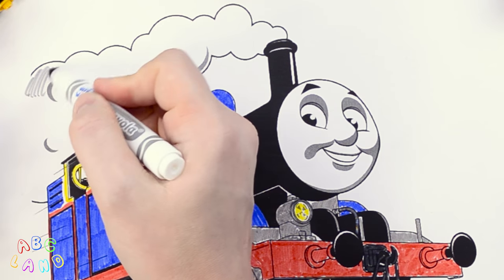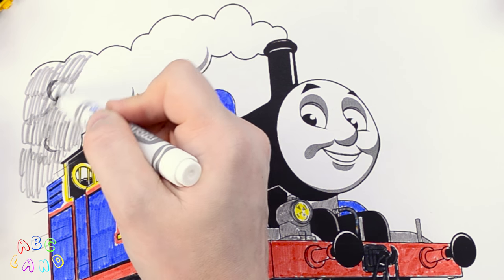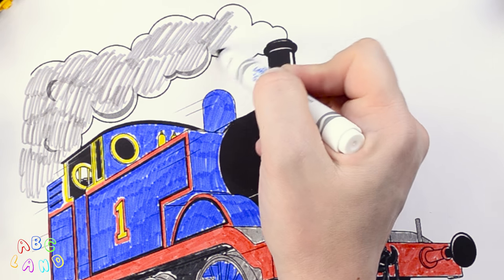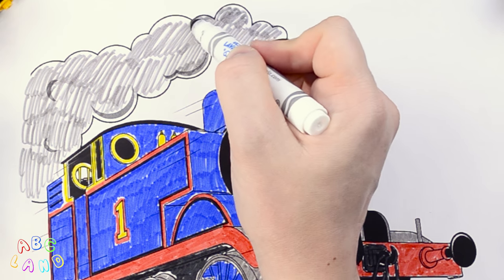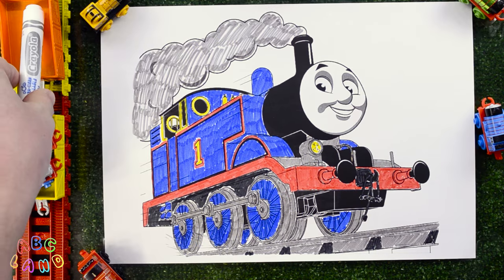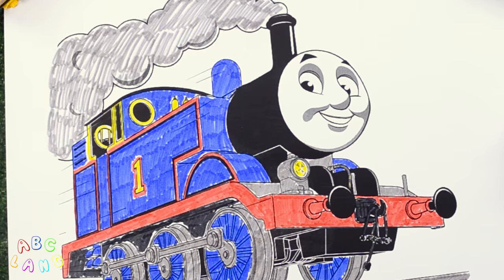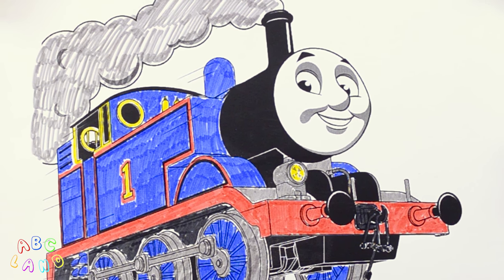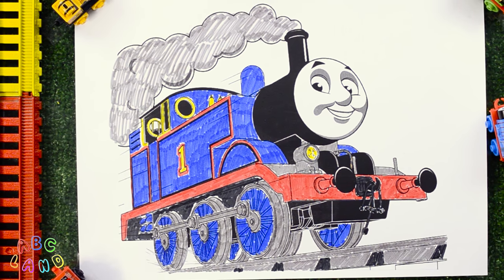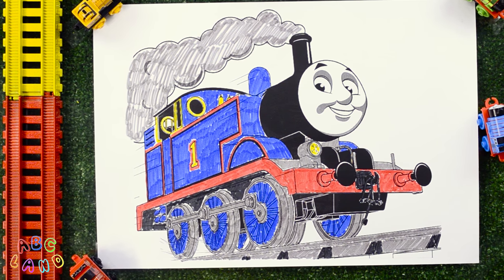Good job! Alrighty! Now it's time for the dense smoke coming out of Thomas' smokestack. There's a lot of it, so we have to spend a little time here coloring. Cool! We are done with grey color. Let's send it back together with Thomas. Now Thomas is looking just perfect, thanks to you guys. Very good job! Way to go! Watch our next videos and learn to draw and color together with us. Goodbye!